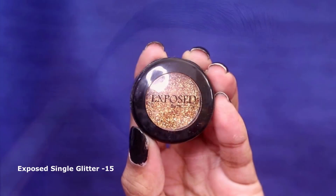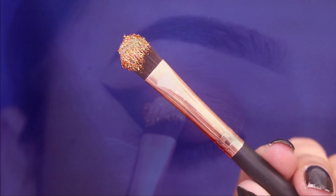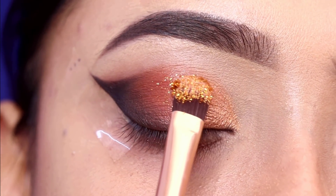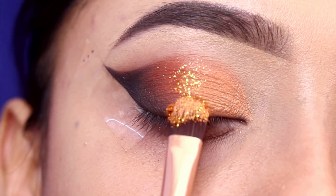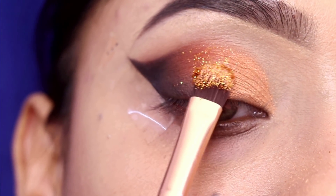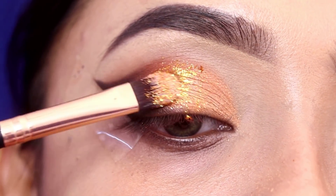Next, I will apply glitter. The glitter is from Expose and it's shade 15 — it's a pressed glitter and very good value for the budget. As per your choice, you can take any glitter shade you prefer.